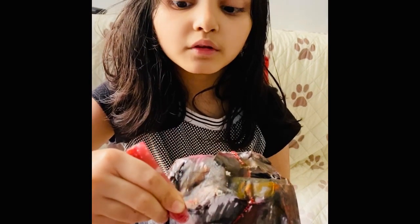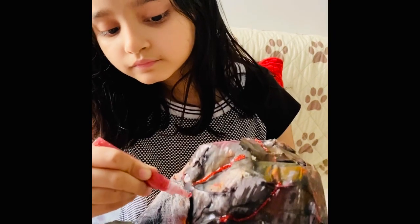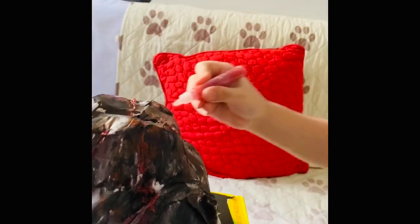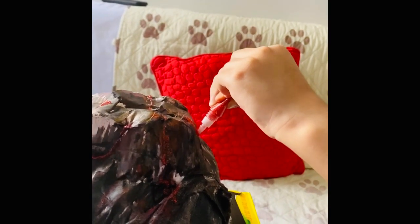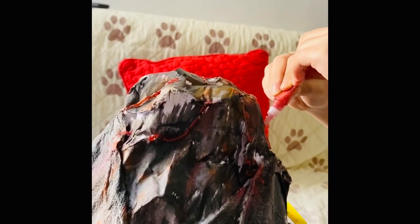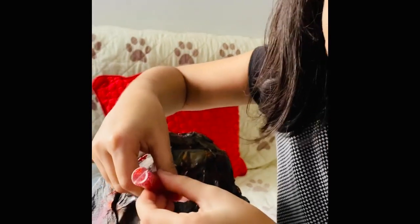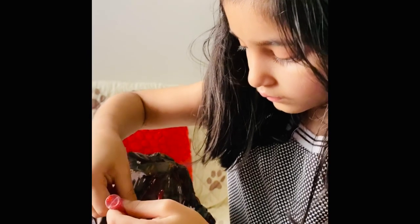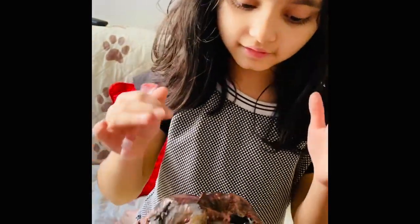Hopefully this volcano will work. Now it just needs to be dried. Now I'm already done putting all of the glitter here to make it look like the lava. Now I just got to wait until this dries.